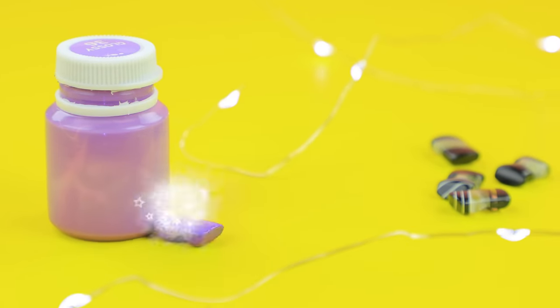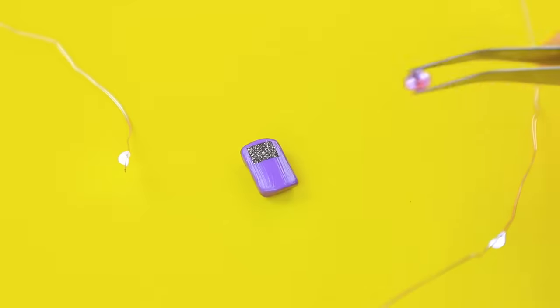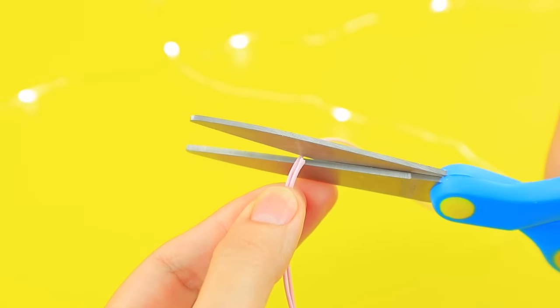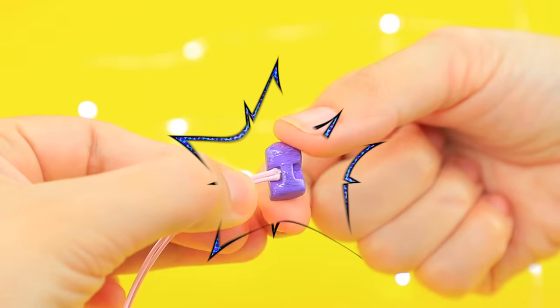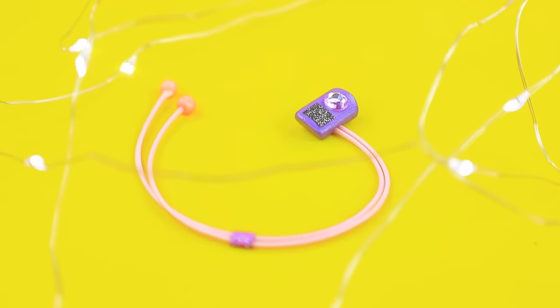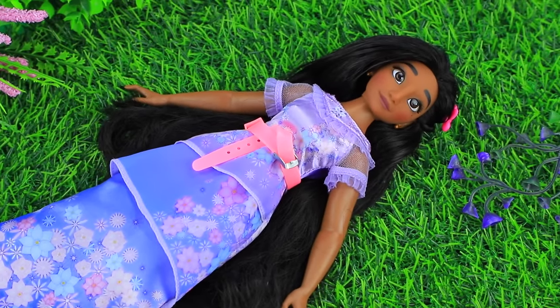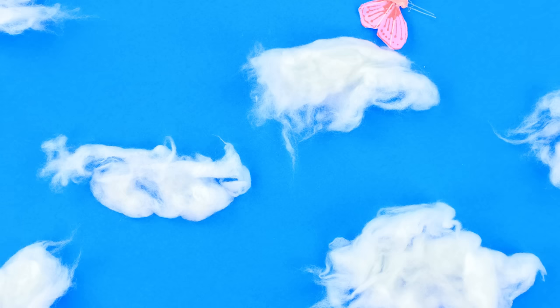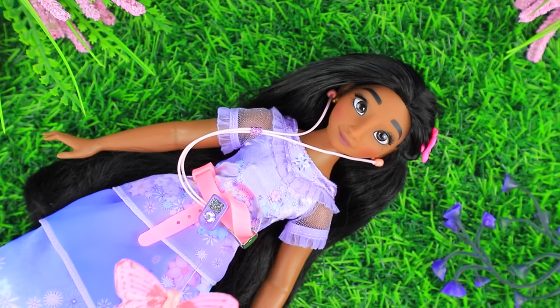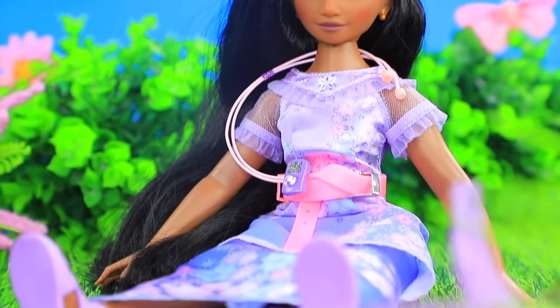Turn a pearly, flat button into an MP3 player. Add a display and a sparkly button. Attach a cord. Beads will become great headphones. You can bring this with you when you go for a walk. It's so nice to lay on the lawn and look at the sky. So good! It'll be even better with music! Beautiful songs, butterflies, and clouds! I'm in heaven!